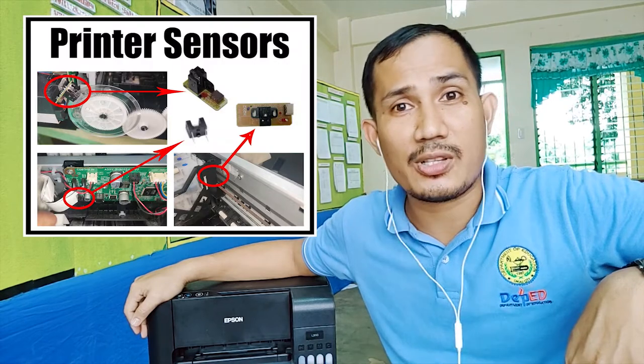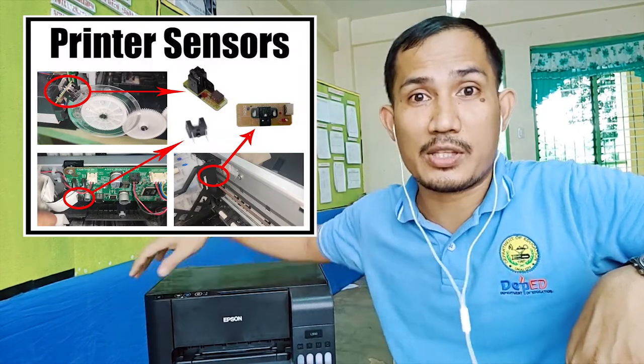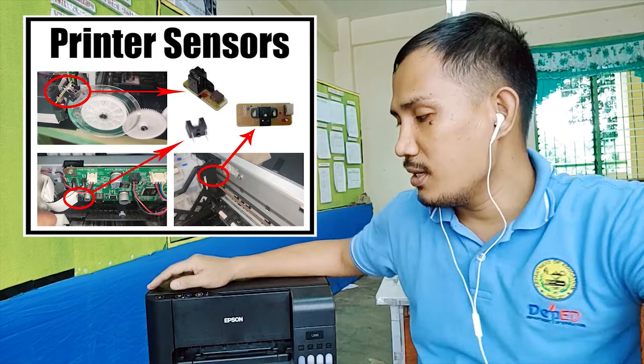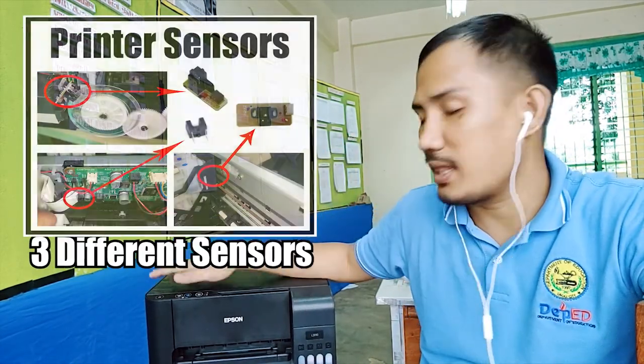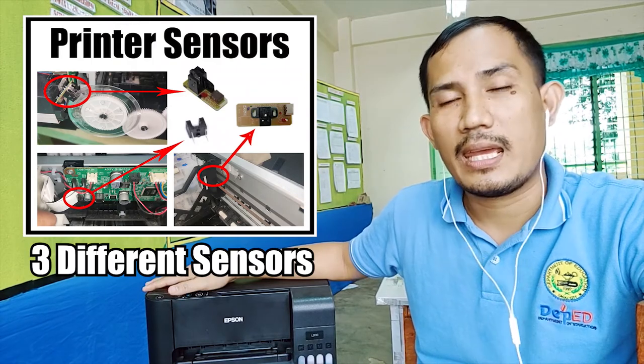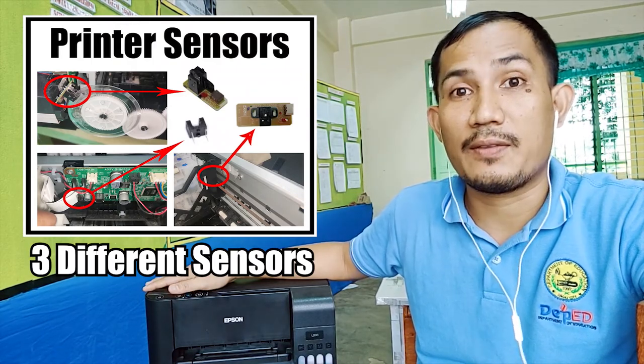We will talk about sensors — what are sensors and how these sensors help this printer accomplish a task. We have three different types of sensors inside this printer and they work in different manners and different functions.